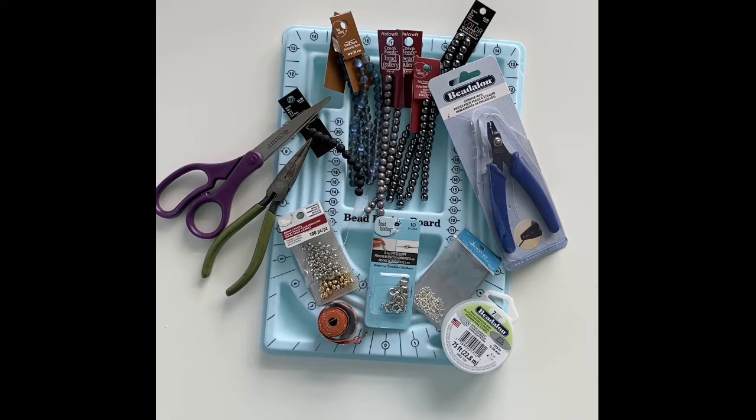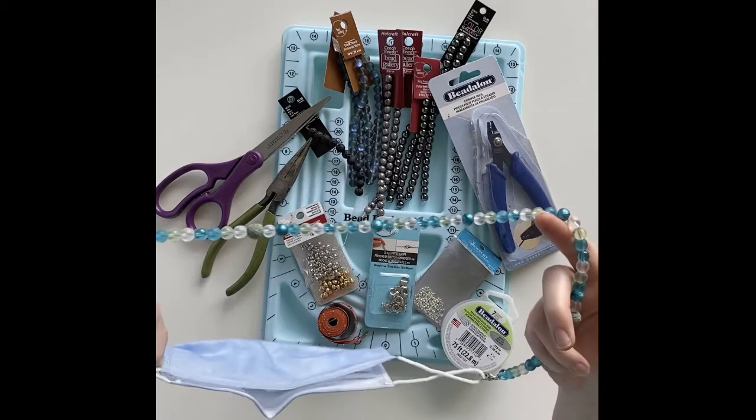Hey everyone, it's Maureen from Teacher Baker Maker. Today I'm going to show you how to make a beaded mask chain.